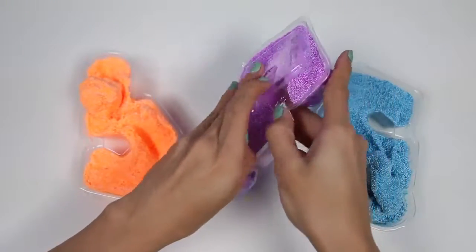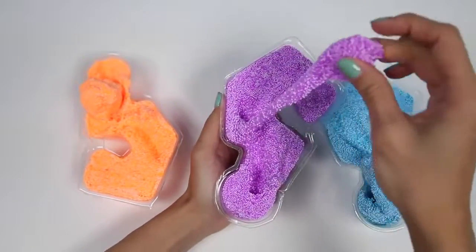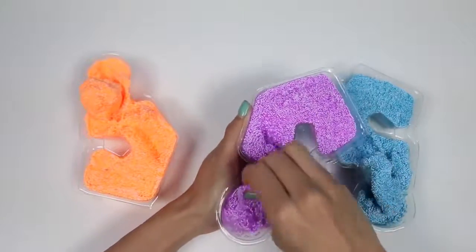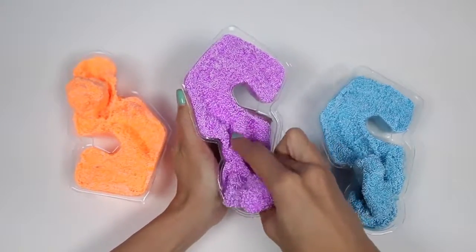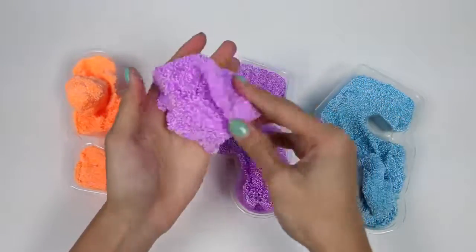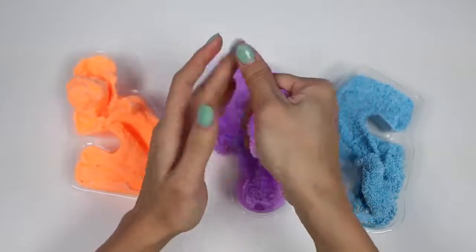Time to open our purple one. This Kinetic Foam definitely has an interesting smell — kind of like glue, I would say. It's really easy to mold and it sticks together really well.